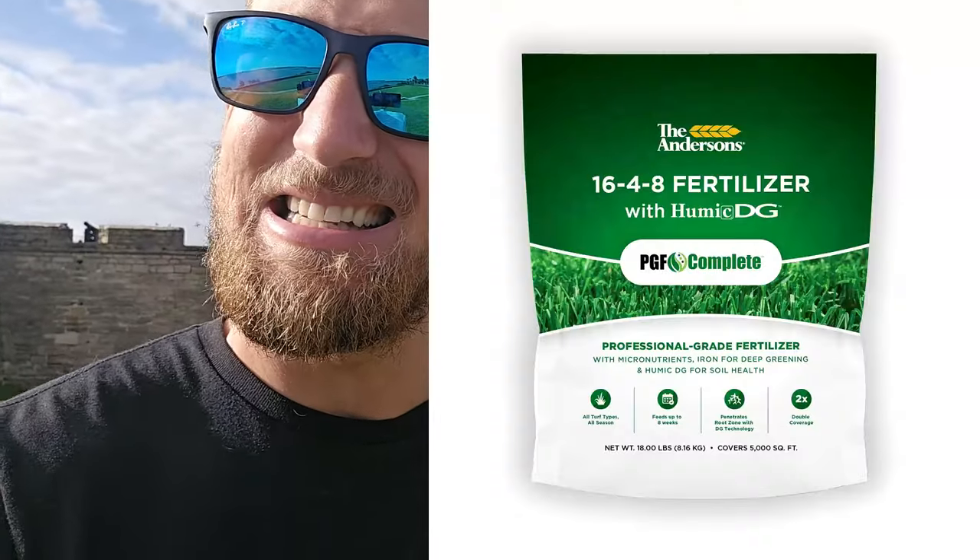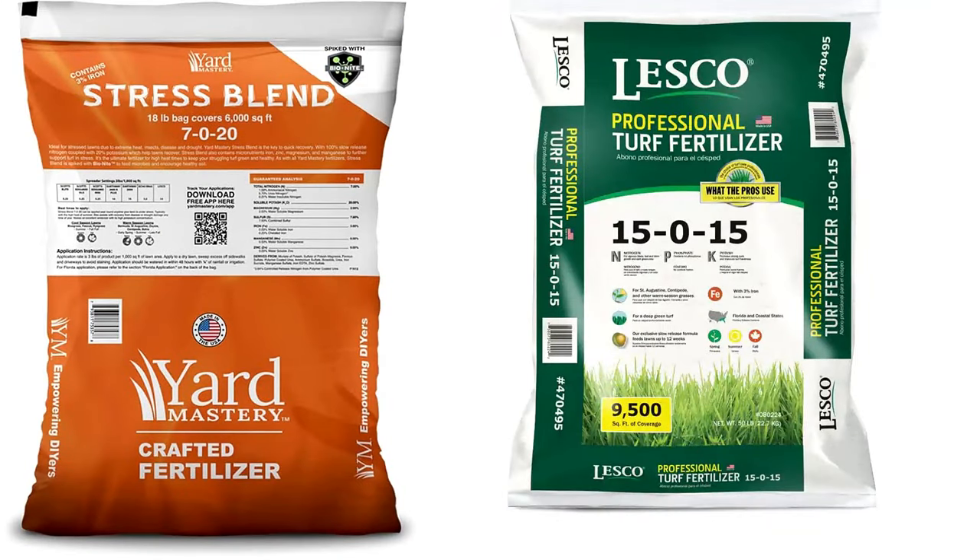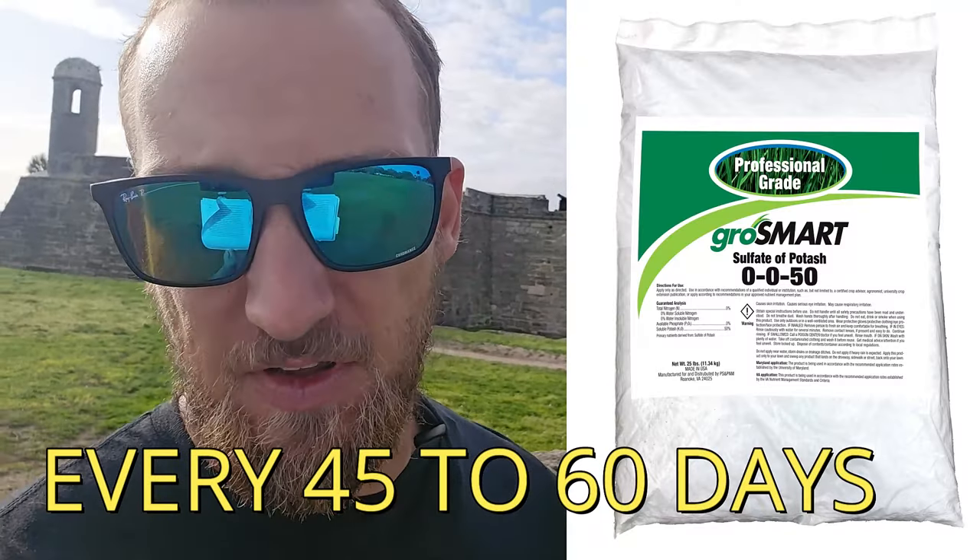In the fall, it really depends on where you're located. For sandy soils, I like to see something like a 16-4-8 in the fall because sandy soils lack nitrogen so much — you want to add as much as you can without overdoing it, in a good 16-4-8 slow release. If you're in more clay soils, a more even balance in the fall like a 15-0-15 or a 7-0-20 would be a better fall blend for clay soils. In the wintertime, it's very important to apply potassium — also known as potash, which is a 0-0-50 — every 45 to 60 days. I love adding humic acid all year round, but doing it in wintertime really helps as well.